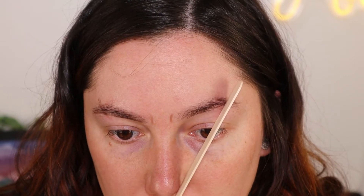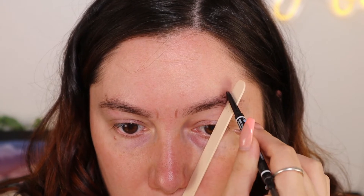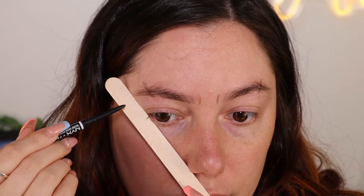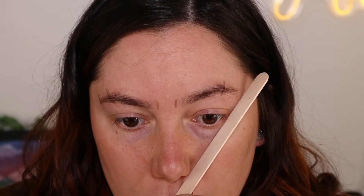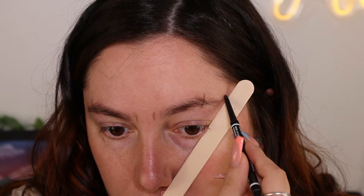Trying to look through a mirror to make sure I'm marking the correct spots. Okay, that's about where my arches should be. Then you want to take this and move it to the nostril and line it up with the lower lash line — that's where your tail should end. Let's do this side. Okay, that's about where you want each landmark of your brow to land.